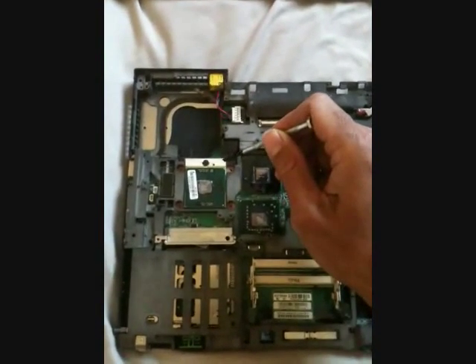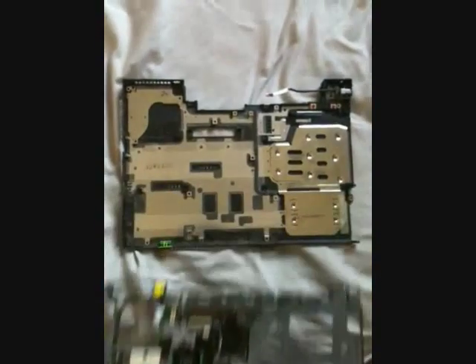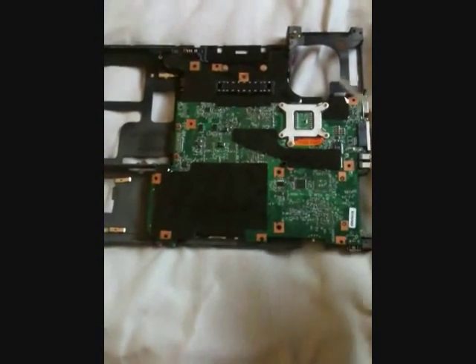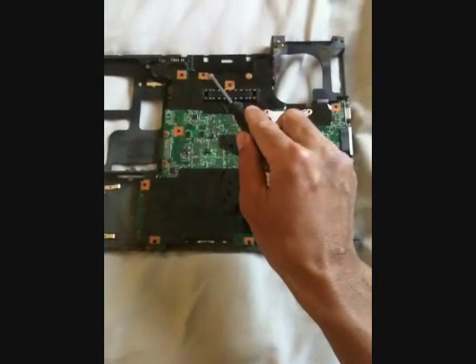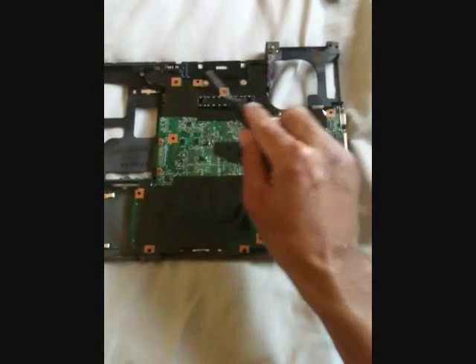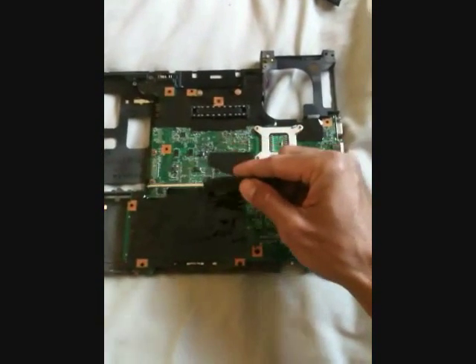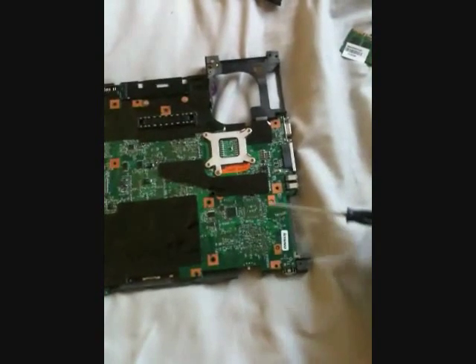The motherboard and frame can be detached from its base. There are seven screws that attach the motherboard to the frame: two for the video connector over here, two for the DVD-ROM connector, one for the CPU, and two for the PCMCIA module.